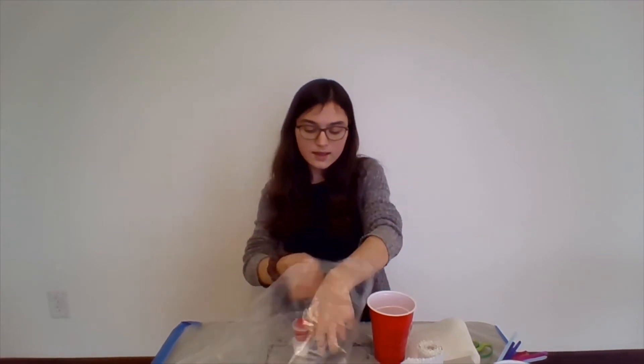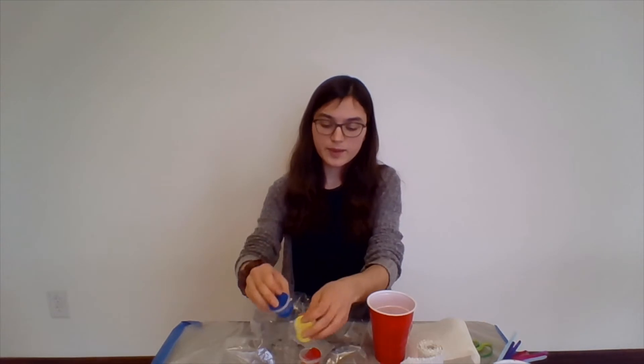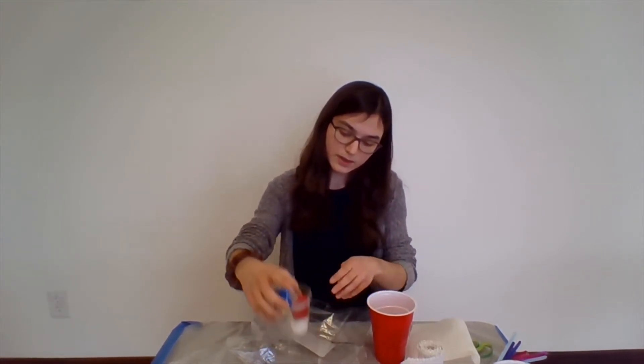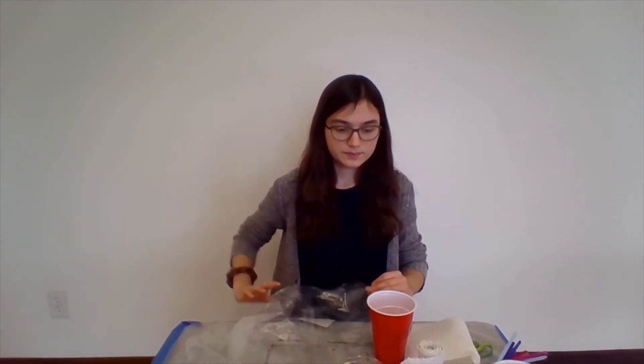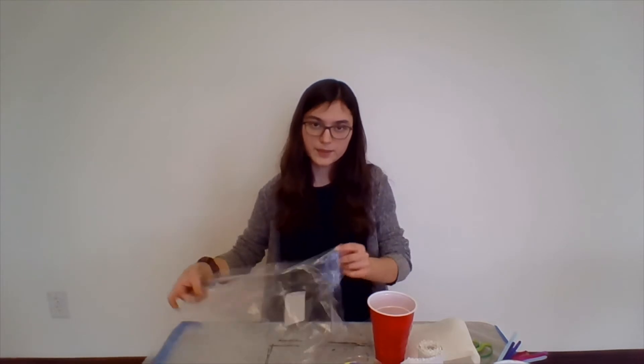We also have another clear cup and we have some colorful paint. We have all our primary colors — blue, red, and yellow — and we also have white. We'll also need this bag; we can use it as a placemat because this project will be a little bit messy.